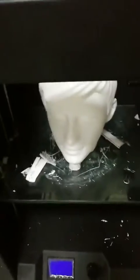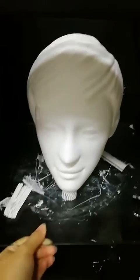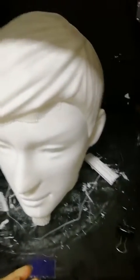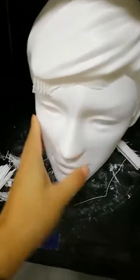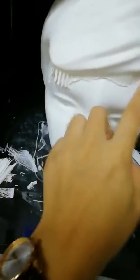Let's see what is printed. Wow, it's a human head. Let's see how it is printing — it seems not bad. There are still so many supports that haven't been taken off. And the face is smooth. Here also is a support.